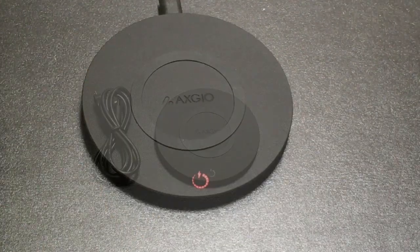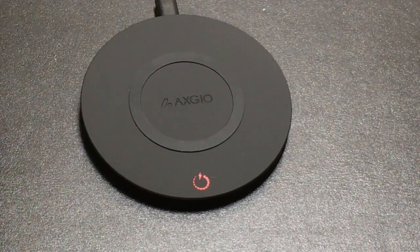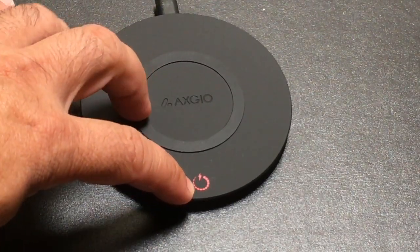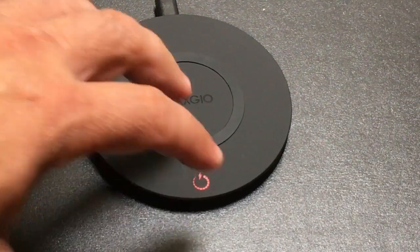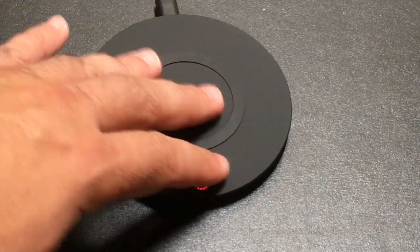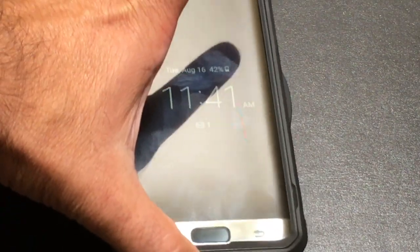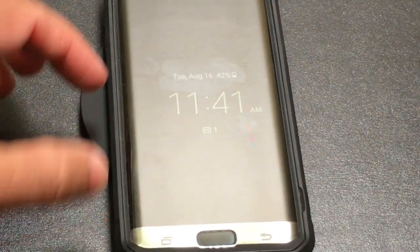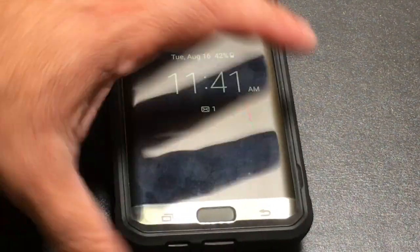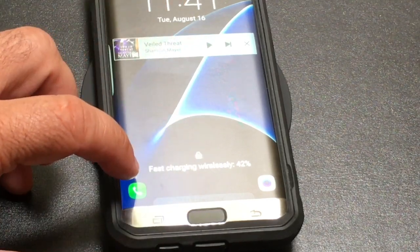Let's check and see how this works. Once you place an item on top of the charging stand, this symbol is going to go from an orangey red to a blue symbol. I'm going to take my S7 Edge and place it right on top of it. The screen is going to flash for a second and you'll see like a little burst, and it will say fast charging on the bottom.